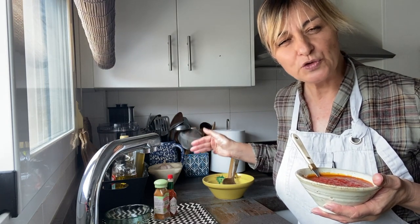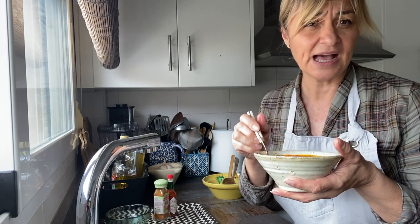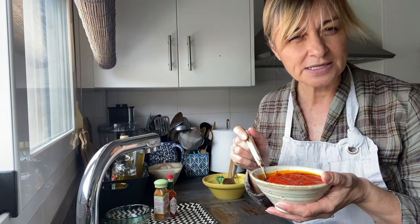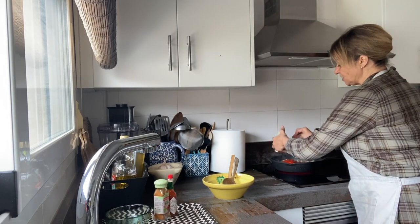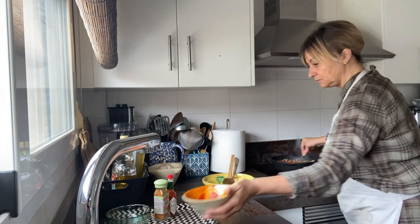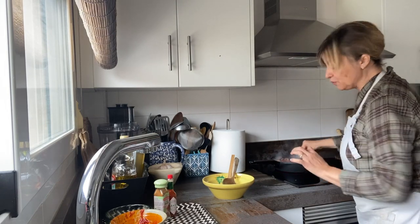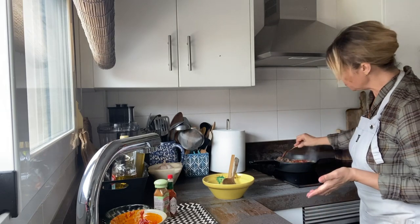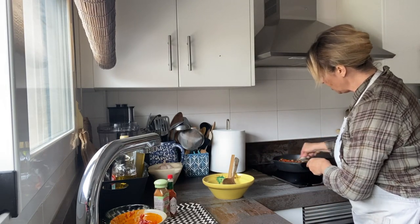I'm making half a kilo of ground beef, one whole onion, and now we're going to have basically a cup of fried tomato sauce. We're just going to mix that in because it's already fried. We're going to turn down the heat because we don't want it to burn.